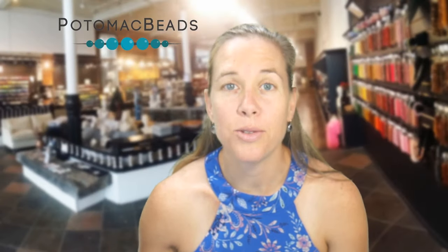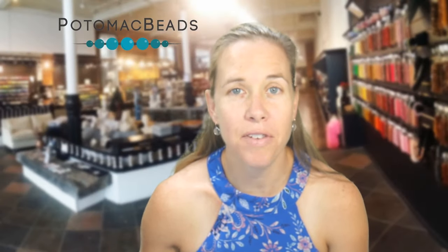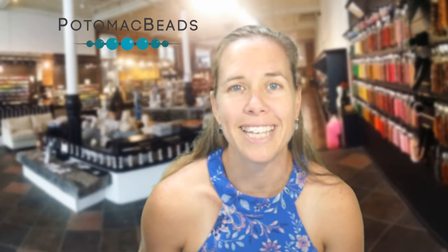Hi everyone, I'm Allie with Potomac Beads. Join me in making this fun button knotted necklace to wear all year round. You can do it with a bunch of vintage buttons that you probably have laying around and just some cording. Gather up the materials, and if you need any, you can get the links to purchase from us at potomacbeads.com as well as potomacbeads.eu in the description below.